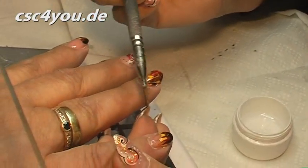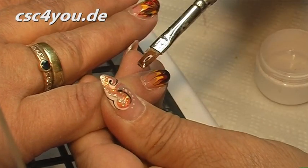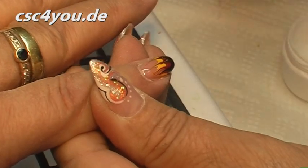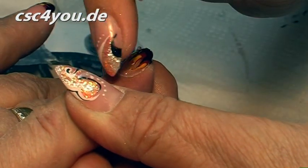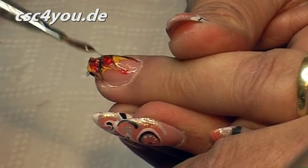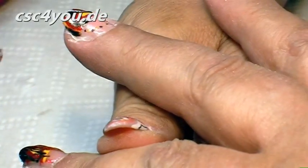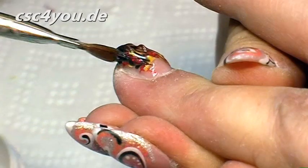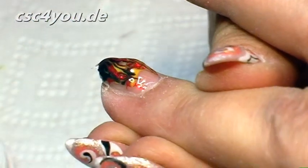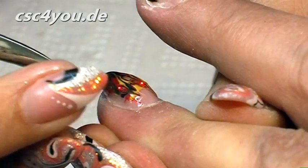Now we have the following situation: the nail is thicker at the front than at the back, because we worked a gel over the base gel. We need to fill that now. That means we work with a single-phase gel to make the entire surface even. We also work out the stress point a bit in the middle. You can see here that the nail goes like this. I always work the C-curve out a little afterwards. I don't always need to use the wooden stick if I can see I haven't worked over the edge, but for someone who is not yet so professional, they should always have this wooden stick to hand and use it to remove the gel from the nail.